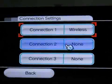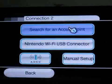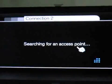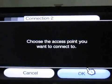Now I have connection two which is none, so I will just briefly show you. I press it — wireless connection — then search for a wireless point. You can actually use your Nintendo access point, or your Gameboy or your DS also, but I don't have them, so I will just use my Wi-Fi.